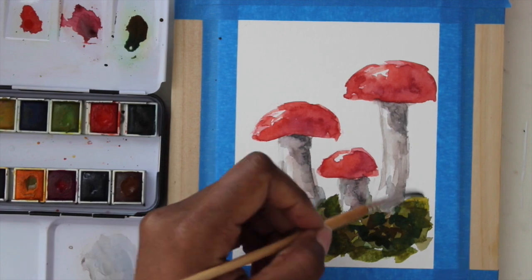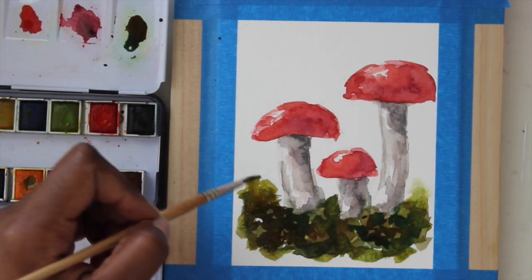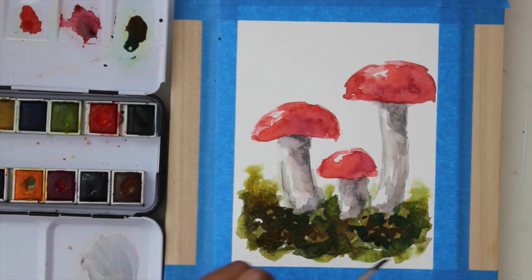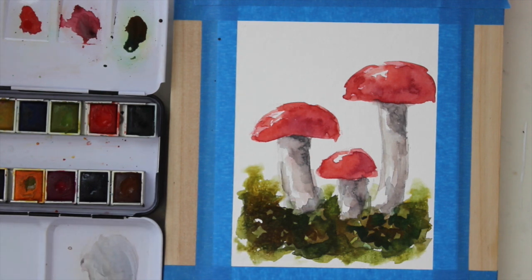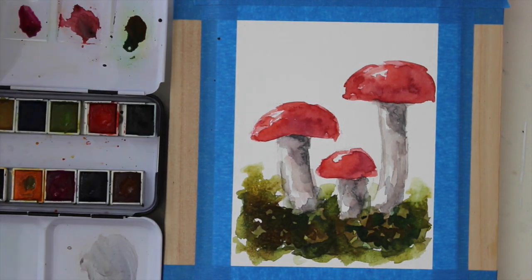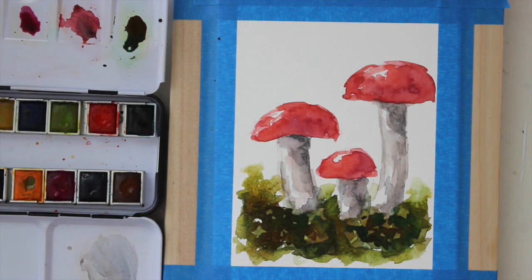I'm just going to bring up that light green color. Then I'm going to make another mixture of my purple and red, just to deepen up those reds on the mushrooms. I also mixed in a bit of orange and just a bit of brown to make it a bit darker.